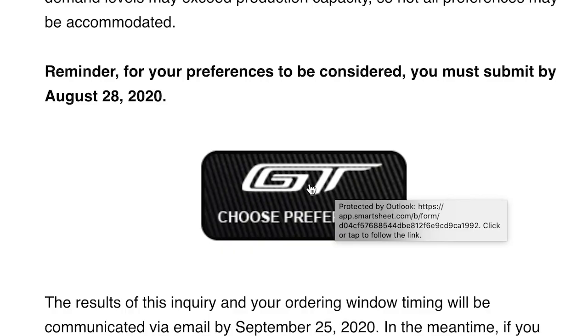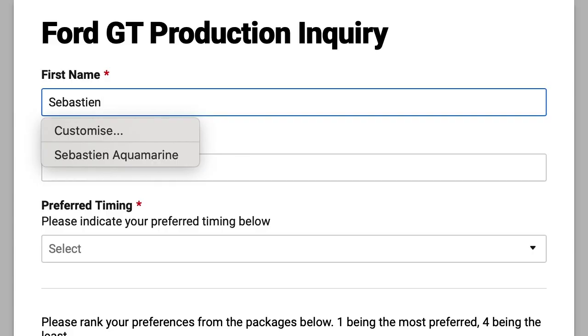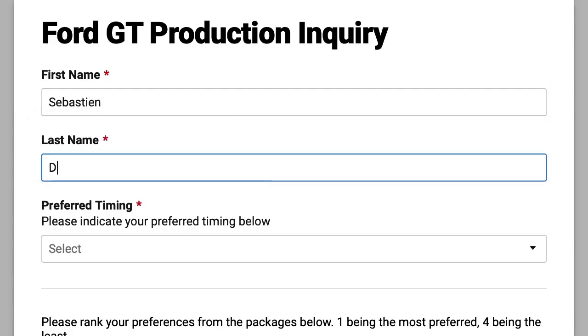So what I'm going to do is go through and show you what it was like actually going through the process — clicking on the buttons and getting everything done. So: GT, choose preferences — that is the first step. We need to wait for the internet to work. Okay, so you're brought to the Ford GT production inquiry. At this point you're thinking, fill in my name.